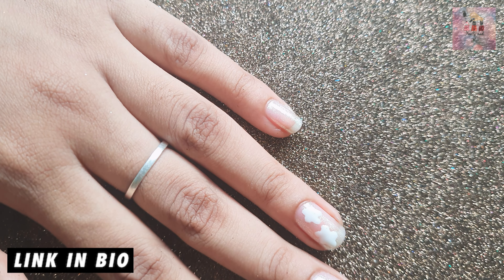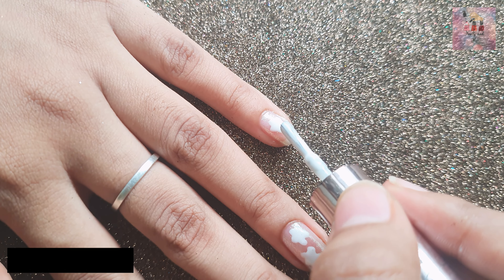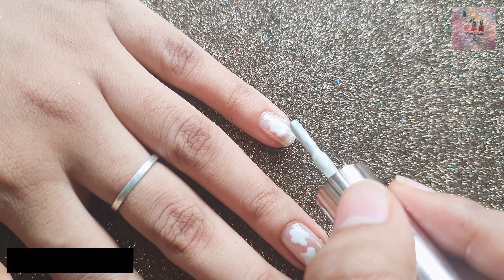On our channel, there are already videos available. We will do no-tools floral nail art using just the nail polish brush. Check the playlist in the description box below.